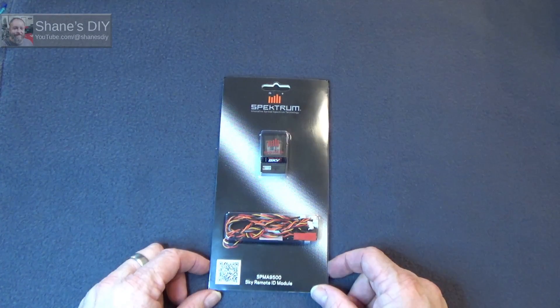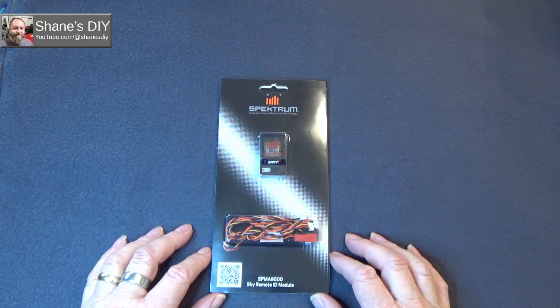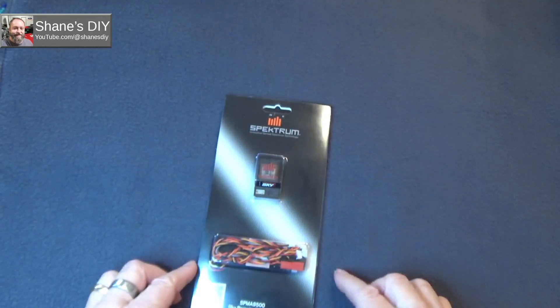Welcome back to Shane's DIY. A little over four months ago, I pre-ordered the Spectrum Sky ID, part number SPMA9500, and it's finally arrived.